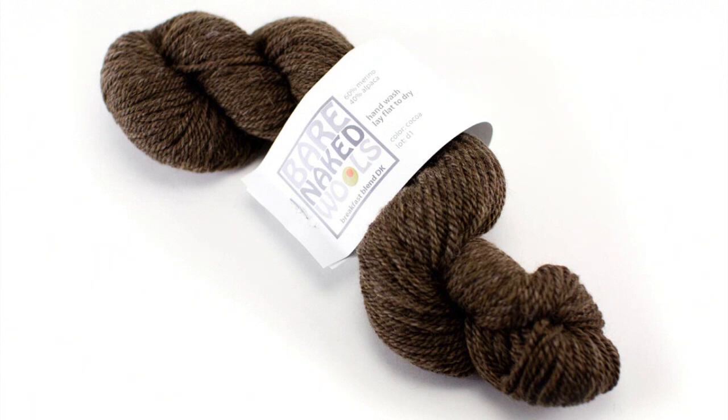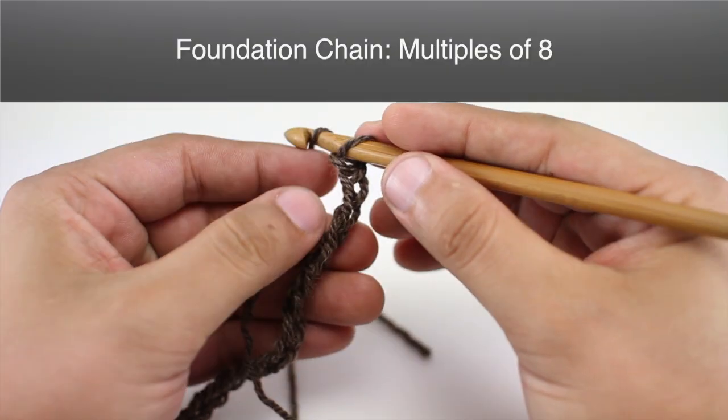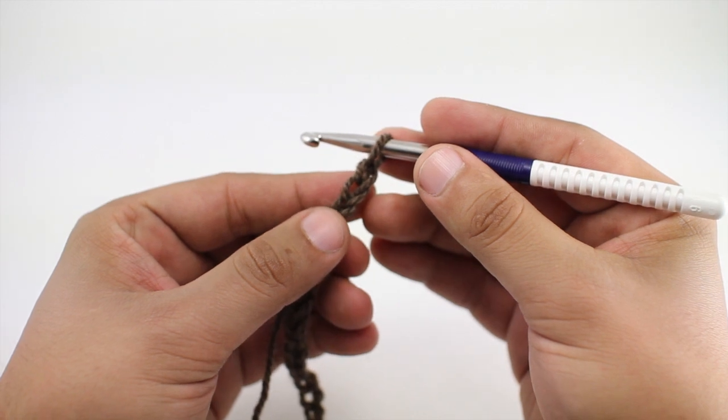In the color Cocoa. For this stitch you'll need to know the following techniques: chain stitch, double crochet, front post double crochet, and back post double crochet. To begin, the stitch must create a foundation chain in multiples of eight.